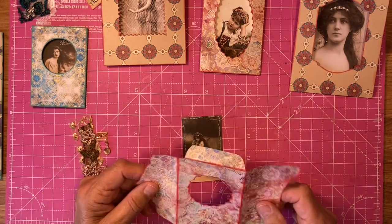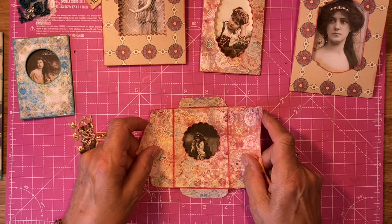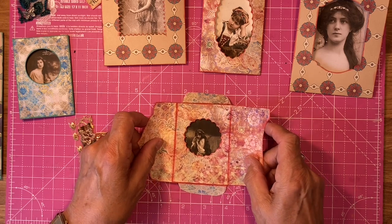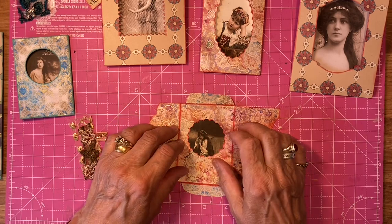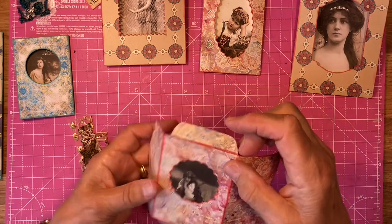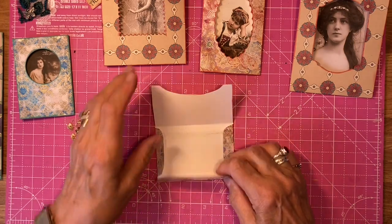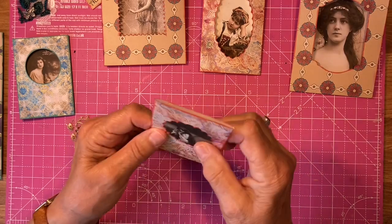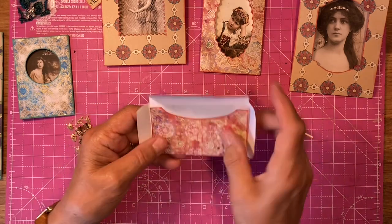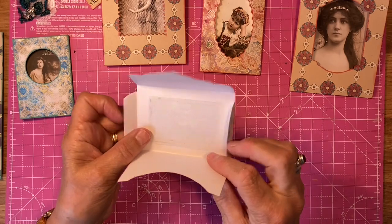Now depending on which way you want the flap to go — I've got one going that way and one going this way and I shall decide where she's going to go. This is the narrowest one I think, but that's okay. So now I can make the envelope. I'm not going to seal them up yet because I'm going to cover the back top part, so I'm just going to cut out a piece of paper to go in there.